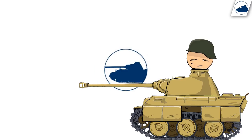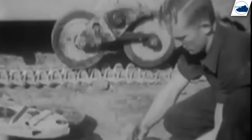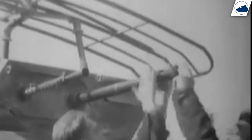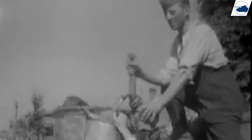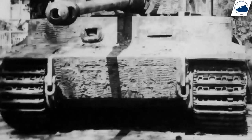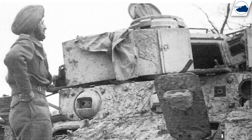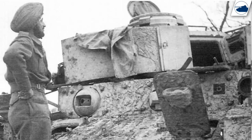Zimmerit was meant to be a good defense against magnetic mines, but it also proved to be great camouflage, and crews loved it for that purpose. In late 1944 the order was given to factories to stop applying it, yet it was still shipped out to crews who were happy to accept it. Even when they couldn't get their hands on it, they would sometimes use concrete to recreate the look. This is also why so many patterns existed — crews would apply it in the field, sometimes not even knowing how to apply it properly. Even when applied improperly it still functioned as great camouflage and would not chip off even when hit with shells.